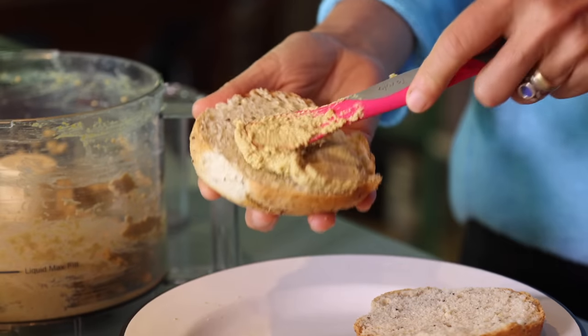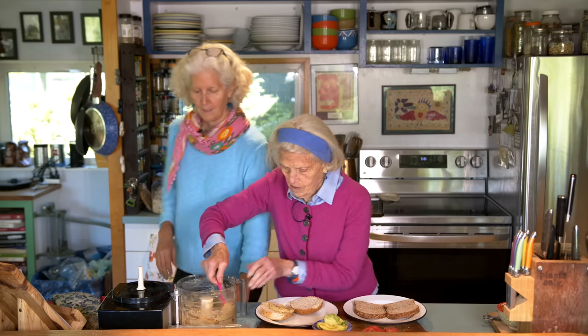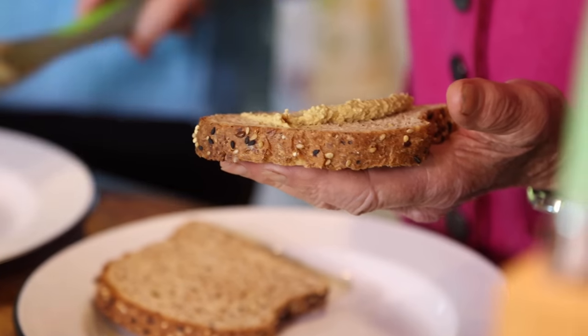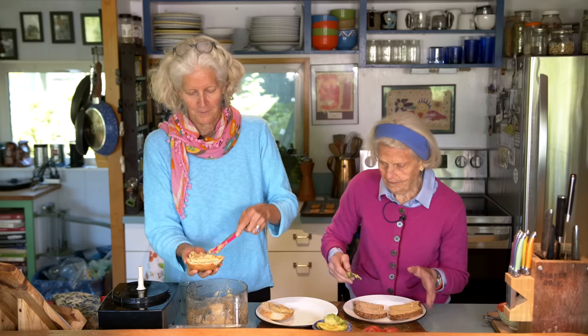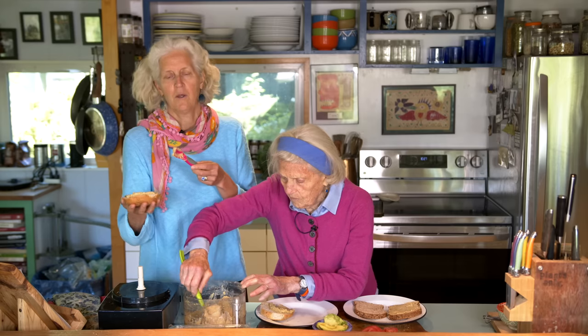I'm going to start making mine right now. We're going to add this Gouda to both sides of the bread. You go ahead and add yours. On here you can put whatever veggies you want — we have things we like. We love sliced tomato, we love avocado, and we love arugula. You can also use spinach or sprouts — sprouts would be awesome in here.